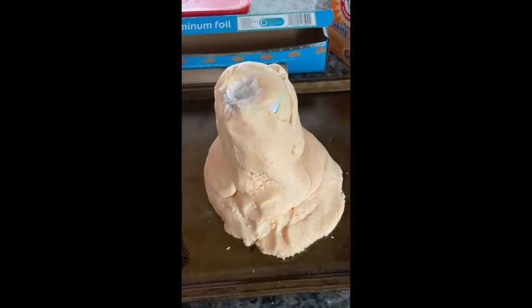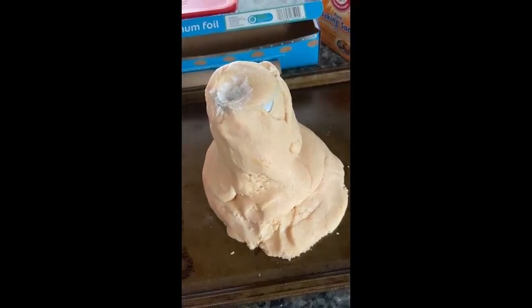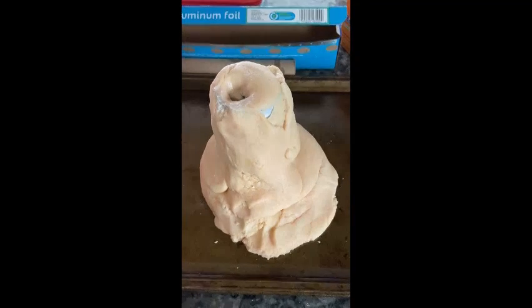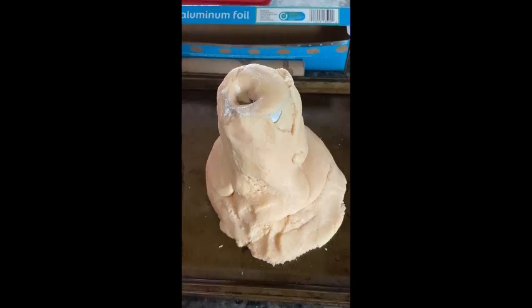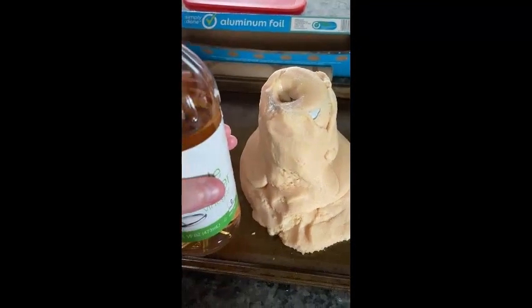Now that I have the baking soda inside my volcano, you'll want to take your water and dish soap mixture and pour it in before the vinegar. Fill your volcano three quarters of the way full with the warm water and dish soap mixture, and now it's time for our vinegar.